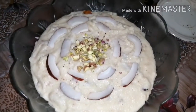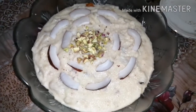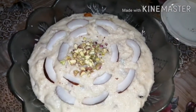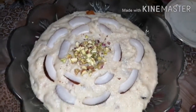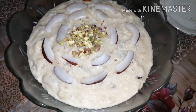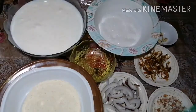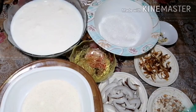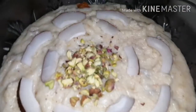Welcome, welcome, bacho ki dunia mein welcome. Meri pyari viewers ko meri pyari asalaam. Welcome bachay ko duniya mein — today we are making suji and the soup which is very nice.